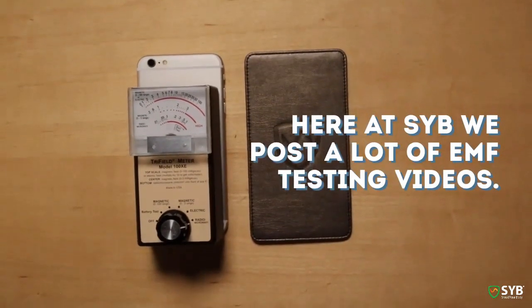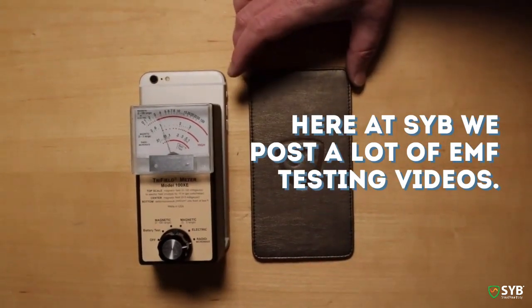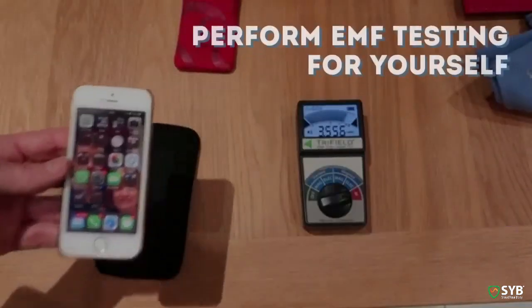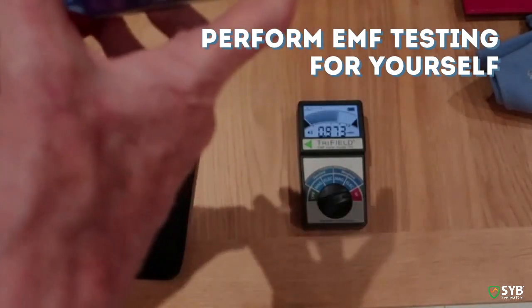Here at SYB we post a lot of EMF testing videos to show you that our products really work and to show you how to perform these tests for yourself, so you don't just have to take our word for it. Today I want to dive a little bit deeper with a video guide on how to perform EMF testing for yourself.